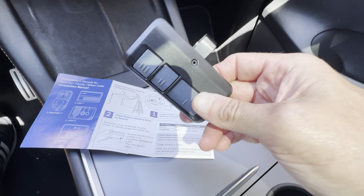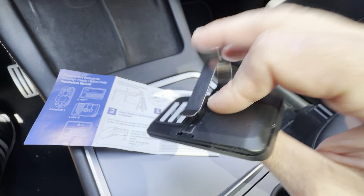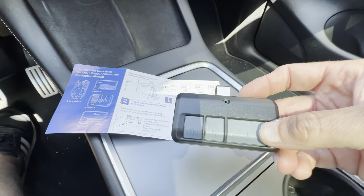So definitely want to check this out if you're looking for a new garage door remote. It comes with the batteries — you just have to put the clips on right here. It just goes around your visor and it's pretty much a direct replacement for the one that comes with the opener.